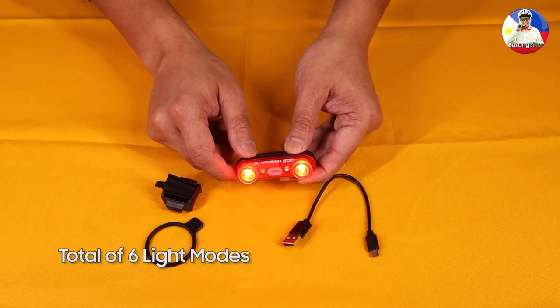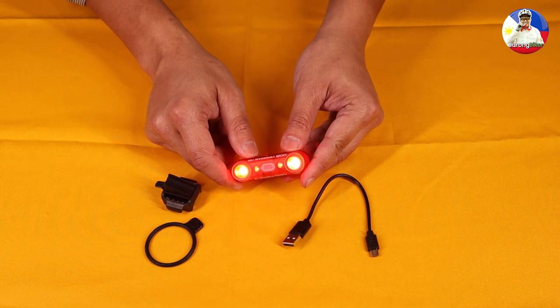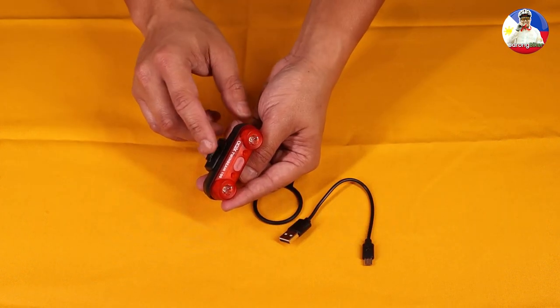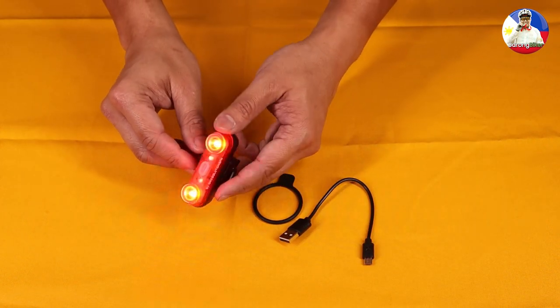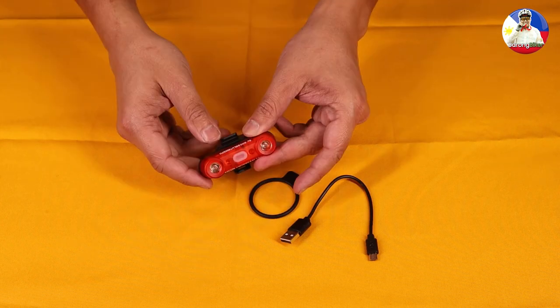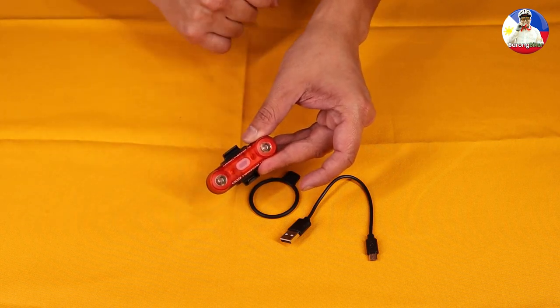It says on the package that it has a battery safe low beam — the light will automatically switch to low battery echo mode when the battery power gets low. The Twinbeam 100 will give you about 20 hours of service in flash mode. To turn it off, just press and hold the button for about a second.